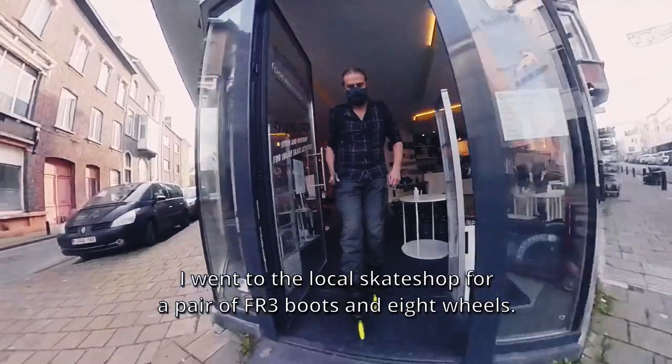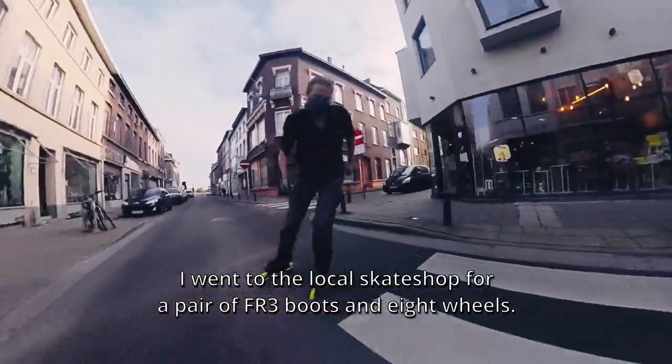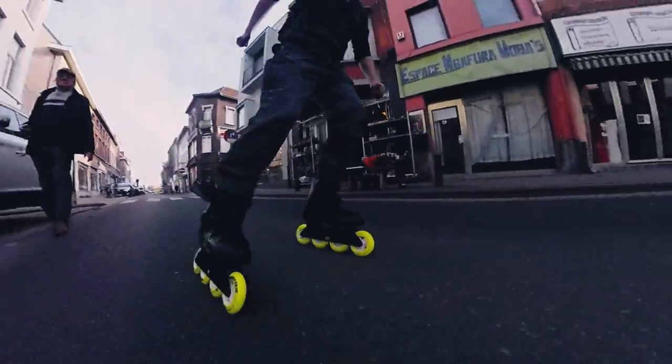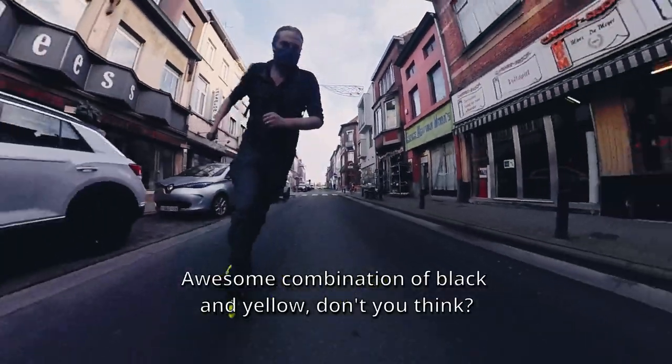I went to the local skate shop for a pair of FR3 boots and 8 wheels. I chose the Super Juice wheels by Meta — an awesome combination of black and yellow, don't you think?